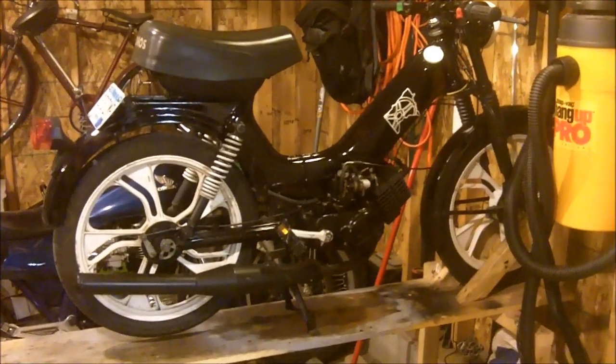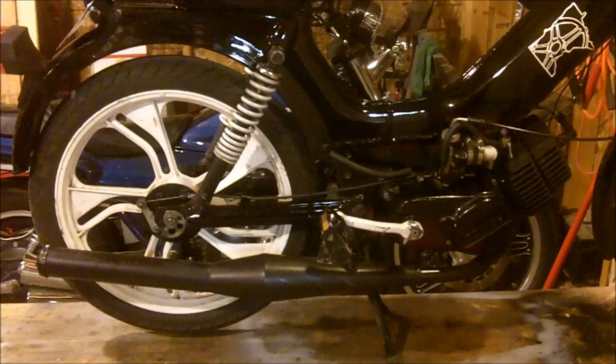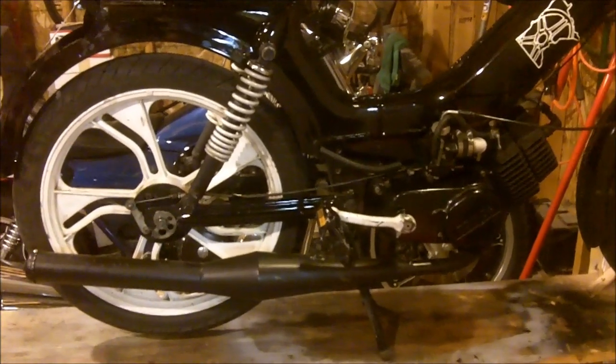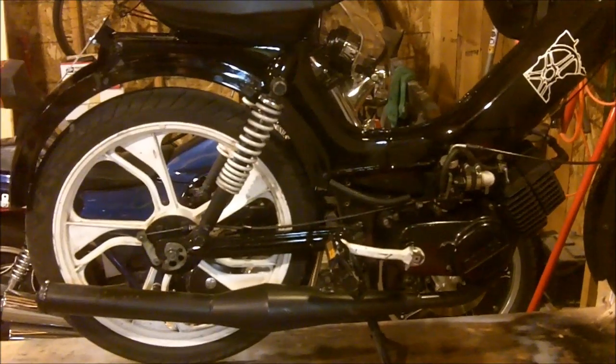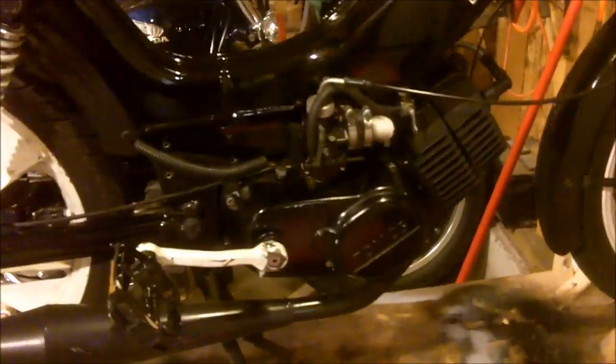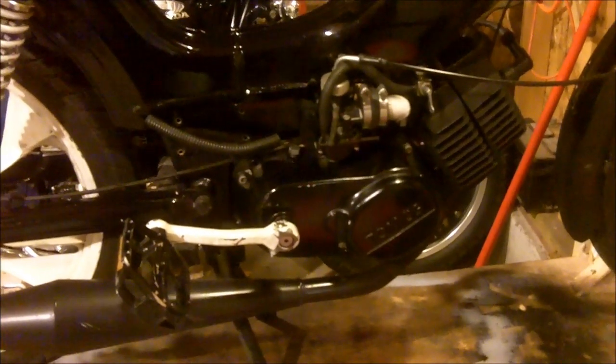I've got a 1995 Tomas Targa right here with an 835 engine and a Homoet pipe. The pipe's power band is kind of in the higher RPM range, and I'm going to try doing a little modification to my clutches to get them to engage later.